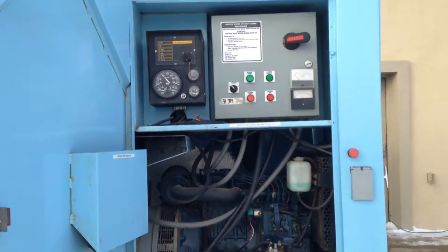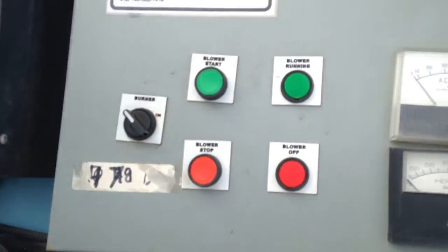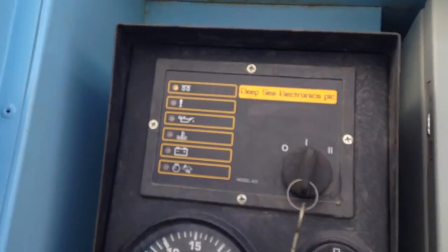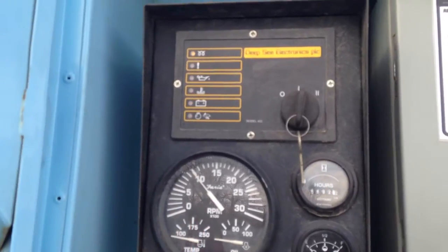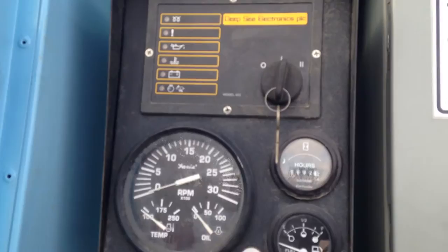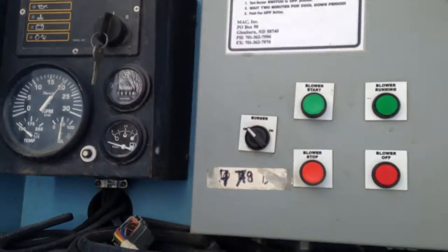Let's get this thing started up. Turn the key on — you can see the light is on up here. The glow plugs are warming up. Once it's done warming up, you'll see the RPM gauge kick down. There we go, and then you just turn it on — fires right up.